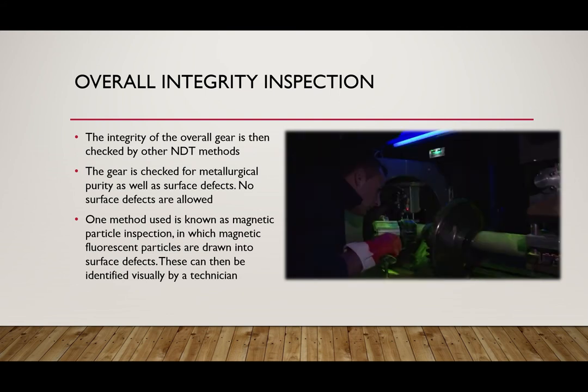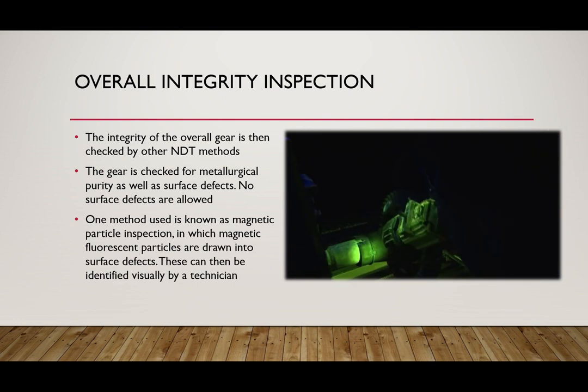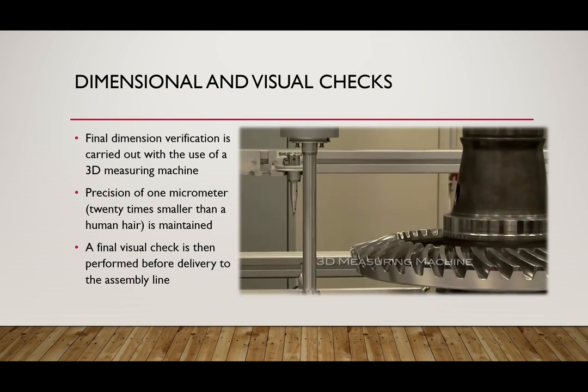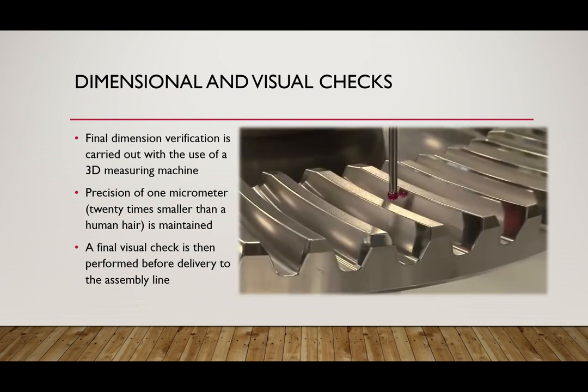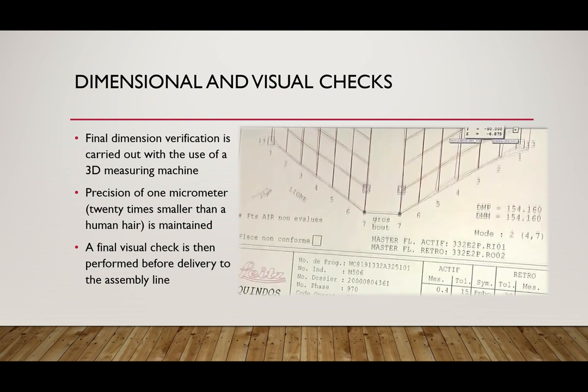One of the last and final checks is the overall integrity inspection. The integrity of the overall gear is checked by non-destructive testing methods. The gear is checked for metallurgical purities, and because of the fine nature of the gear, no surface defects are allowed. One method currently being used is known as magnetic particle inspection, in which magnetic fluorescent particles are drawn to surface defects and can be easily identified by a technician. A final check is done via a 3D measuring machine. These individual tolerances are down to 1 micrometer, which is 20 times smaller than a human hair.